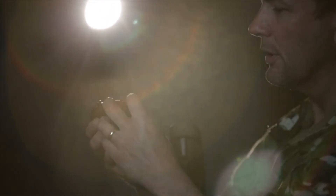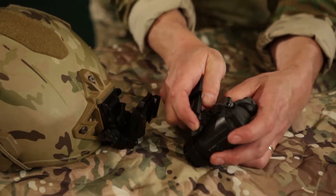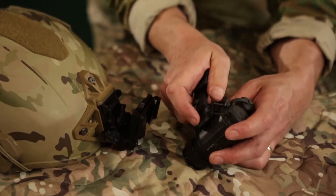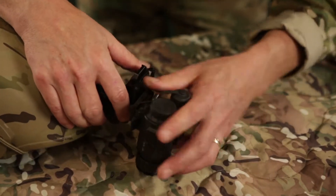Don't forget to adjust the diopter to ensure sharpness based on the individual's eyesight. The FLIR Breach is also designed to be mounted on helmets and other types of head mounts, which is easy to do using the mini rail feature.